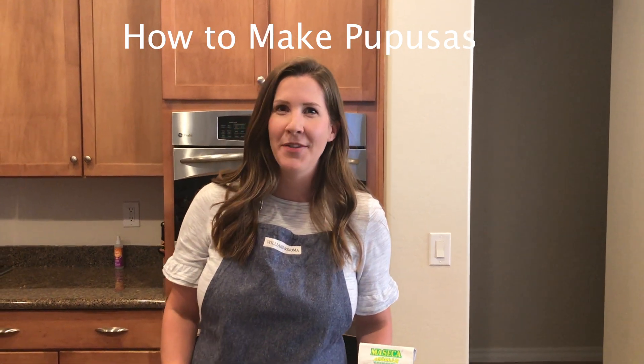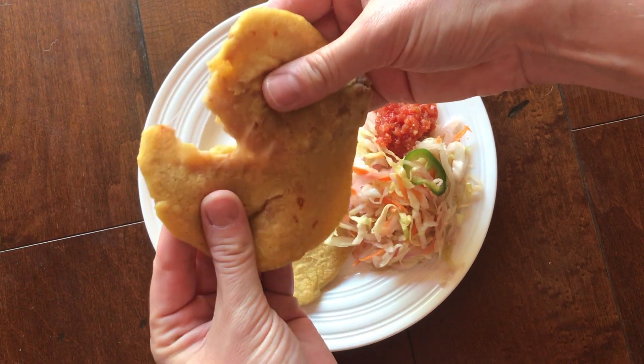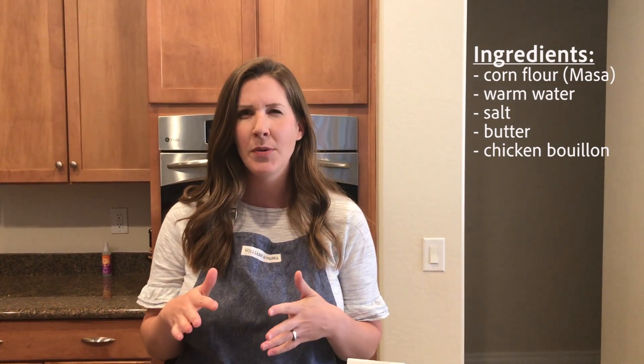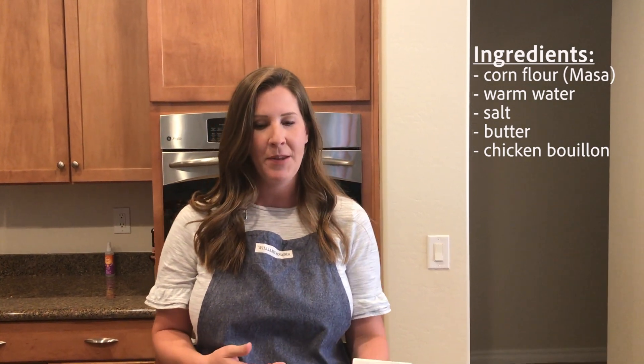Hey guys, it's Lauren from Tastes Better From Scratch and today I'm going to show you a really simple tutorial for making homemade pupusas. If you're familiar with pupusas, it's a dish from El Salvador made with corn flour and filling. It's really similar almost to gorditas from Mexico or arepas from Venezuela. There's lots of fun things you can do with corn flour, kind of like a homemade corn tortilla with filling inside of it. They're super delicious and really easy to make.